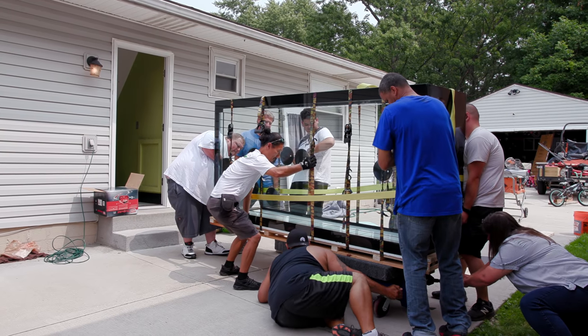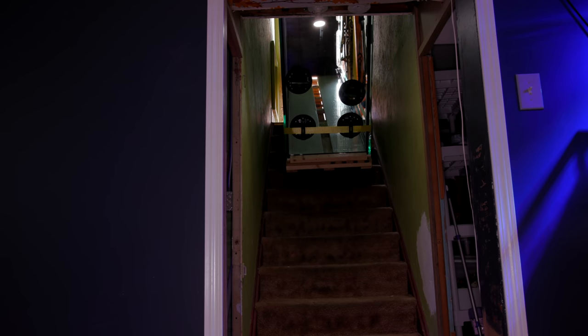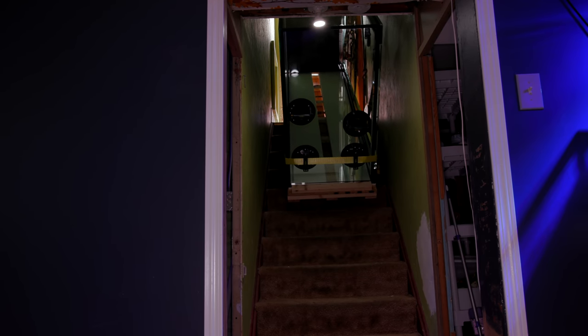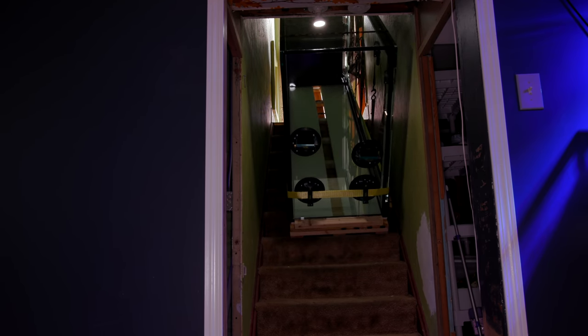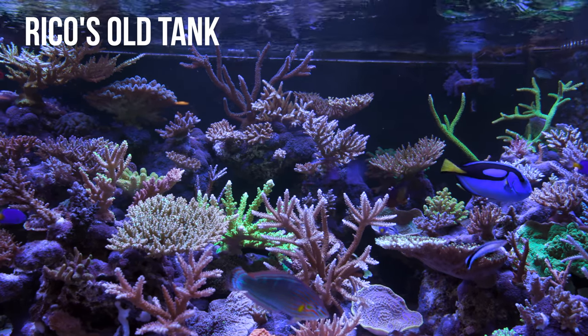The new tank moved in late August of last year and it was a little bit of an adventure in its own right. I haven't been back to his place since, so it will be interesting to see how it has come along. Let's take a look.